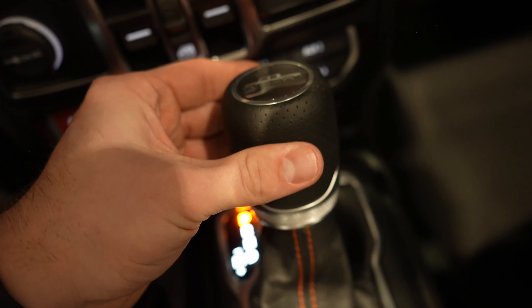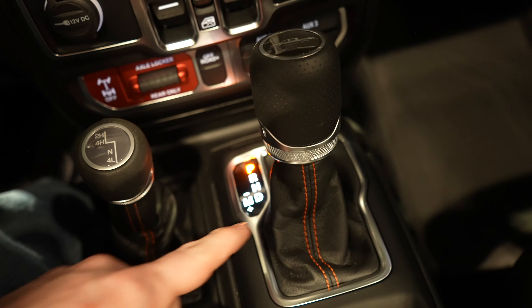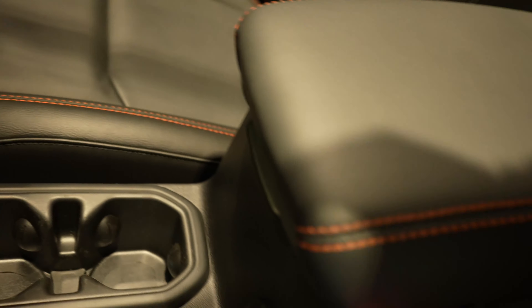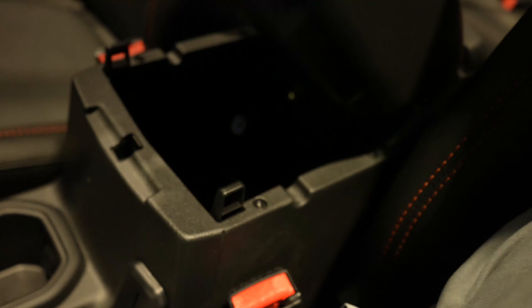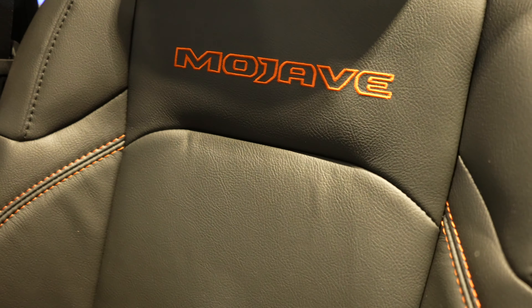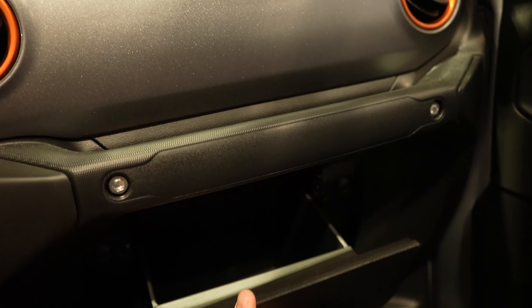You also have four auxiliary upfitter switches and manual transfer case selection right here. Gear selector as well with the Jeep Gladiator on top — again, orange stitching throughout — and cup holders.